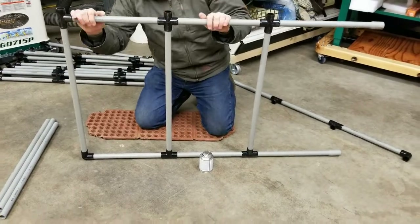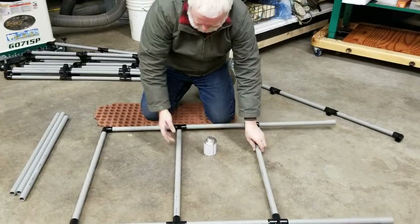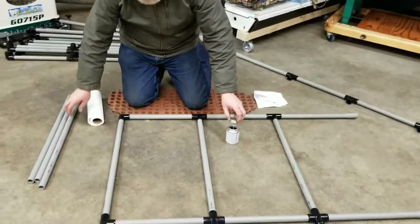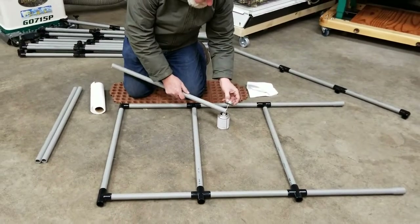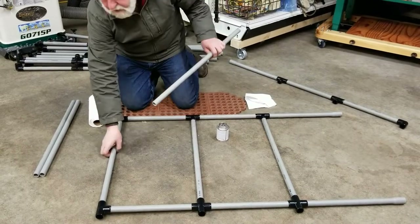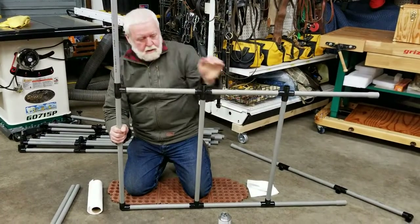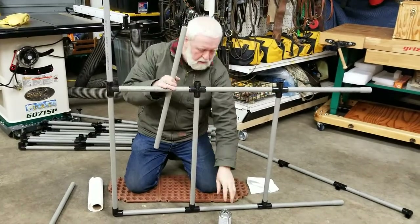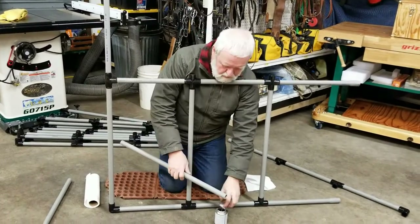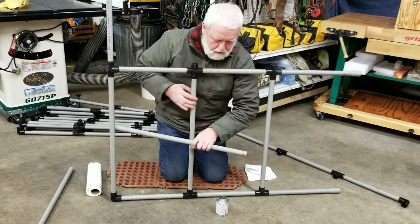I want to jump in here right towards the end. We've had these panels for several years now, used them several seasons, and the assembly that I did has never come apart. I just wanted to point that out.